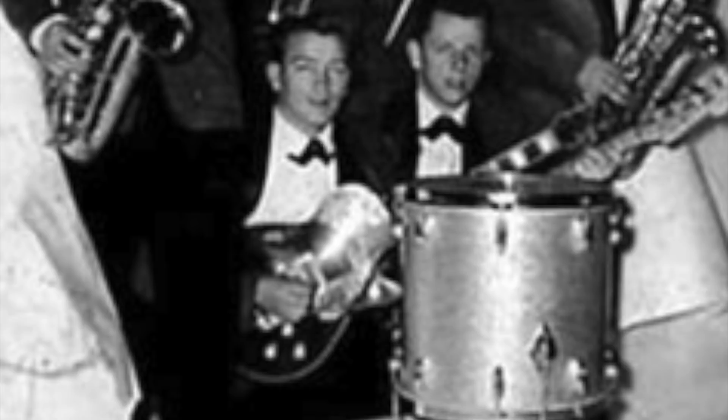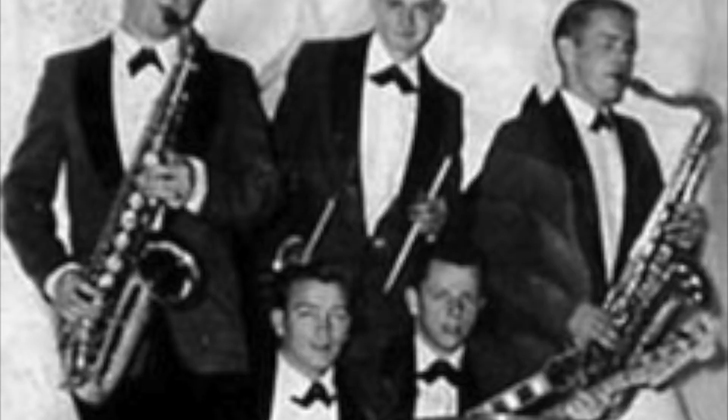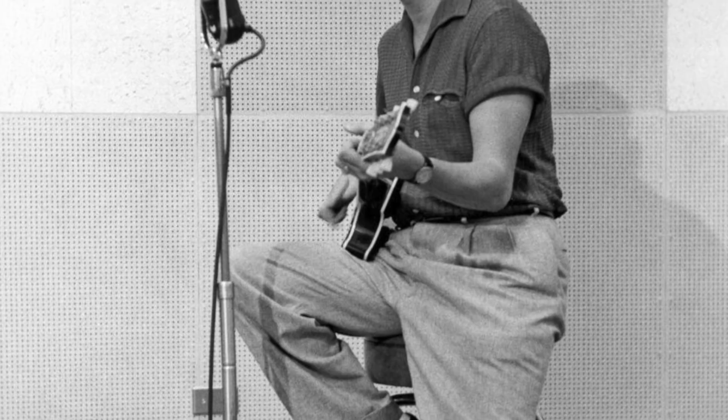Roy started his first band in school — they were called the Wink Westerners — and basically played covers of Glenn Miller songs in local honky-tonks and also on the local radio show. Roy had a chance to meet Johnny Cash, who was touring the local area, and Johnny Cash told Roy Orbison to approach Sam Phillips at Sun Records after being impressed by seeing Orbison perform. This is really how he started his career.